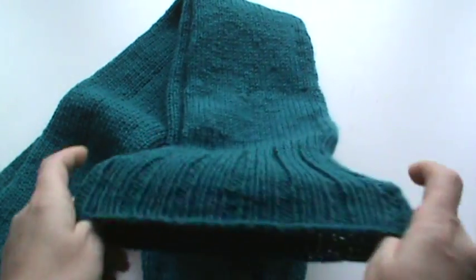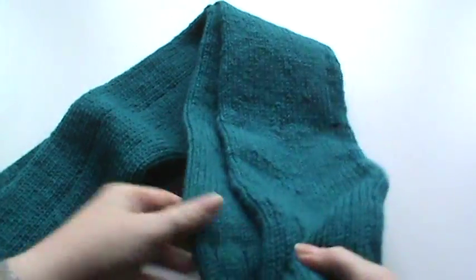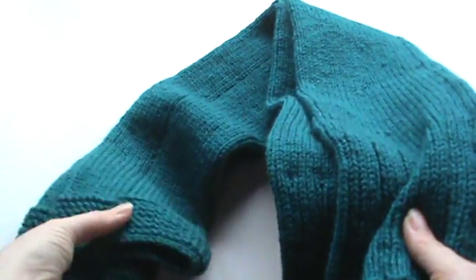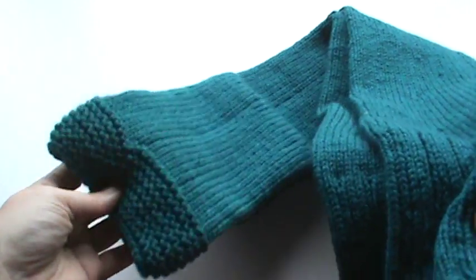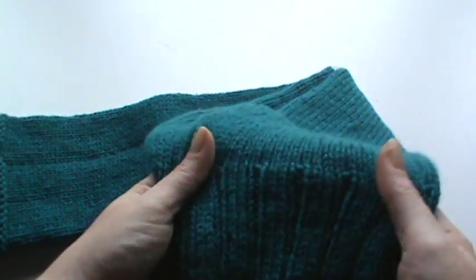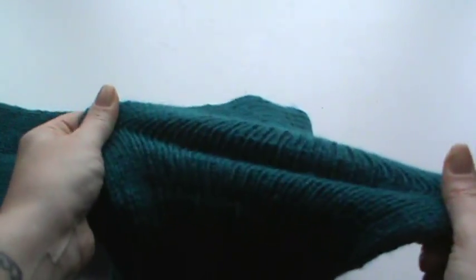I did ribbing at the top to hold on to your thigh so they don't slip down — that was always a pet peeve. Around the bottom where it holds on to your foot or around your boot, I did a garter stitching. I made them in this really nice teal and the base of the leg is just a knit, and the stretch is so nice.